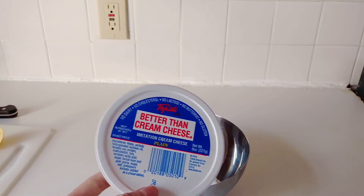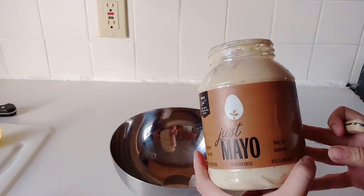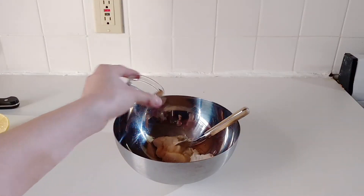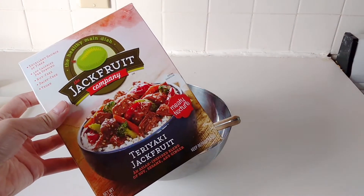We're gonna start off with a quarter cup of vegan cream cheese. This is Tefuti — it's available at most supermarkets, but there are a lot of brands out these days. Next, I'm gonna go in with just mayo, about two tablespoons of that. Just mayo tastes exactly the same as mayo. I went in with a quarter teaspoon of garlic powder, and then this is two spring onions that I just diced up.